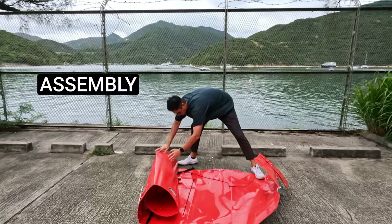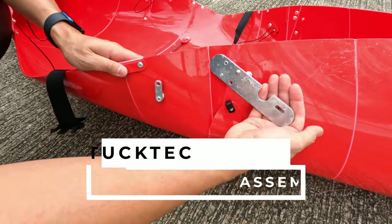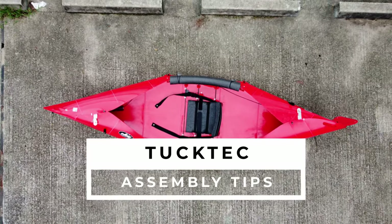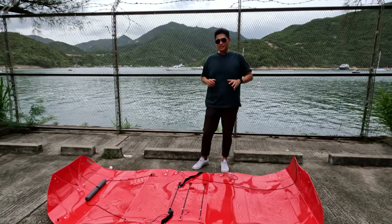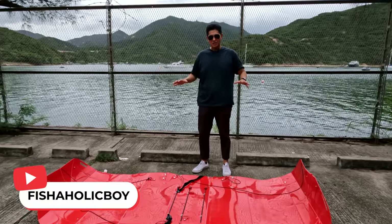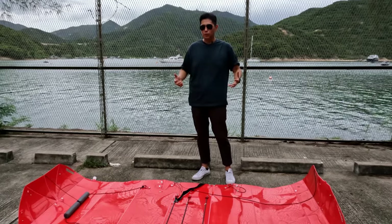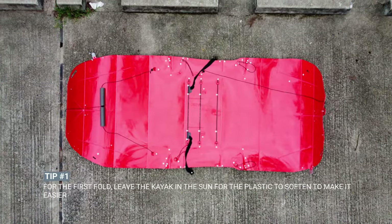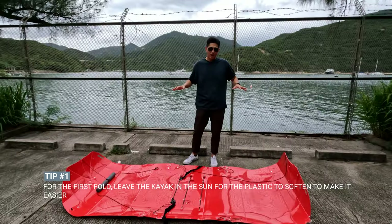Today I'm going to show you some assembly tips and tricks for new owners or anyone thinking of getting a TakTak folding kayak. The first thing you need to know is that when you get a new TakTak folding kayak, everything is going to be really stiff, so it's going to be very difficult to fold. The first tip is to leave it out somewhere warm and flat, like the way I have it right now.